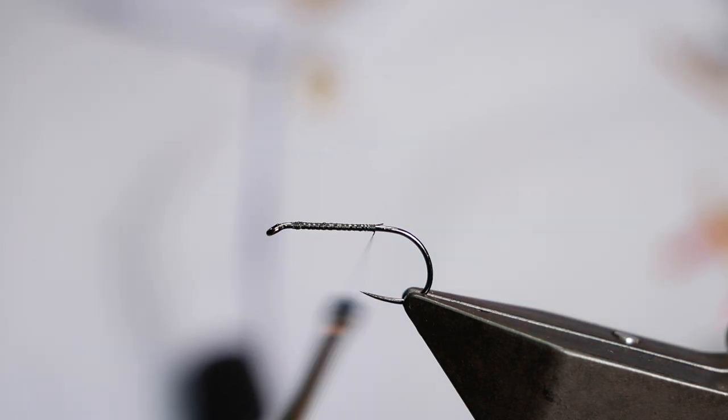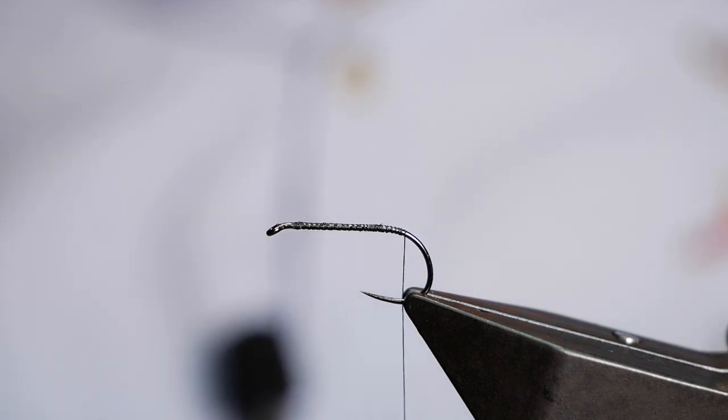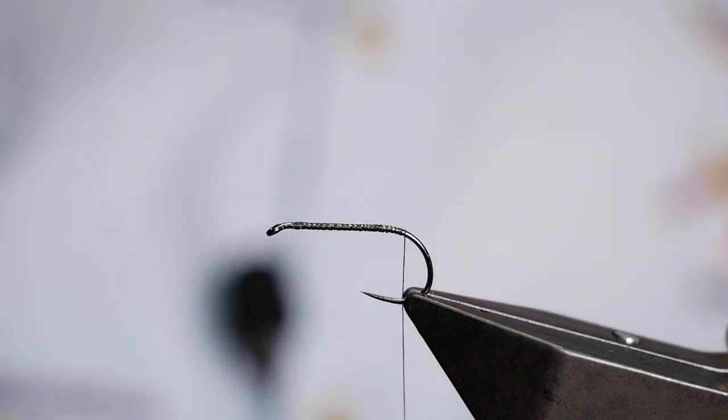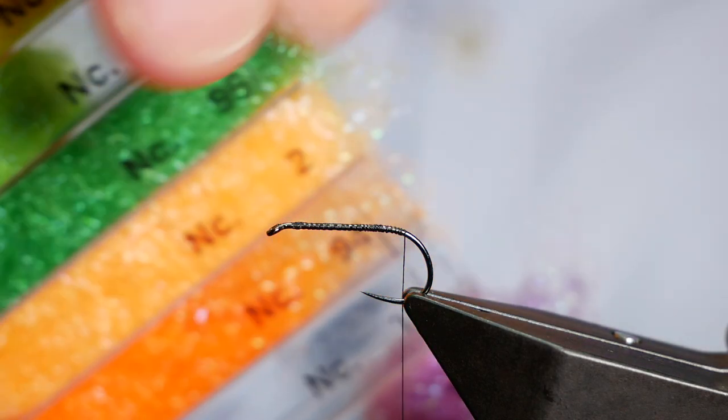Now I'm going to continue my thread a little further to just before the bend of the hook. The reason I've taken it down there is I'm going to give this fly an egg sack, and what I'm using for that is some hen's dubbing — this is number 96, a dark green colour.